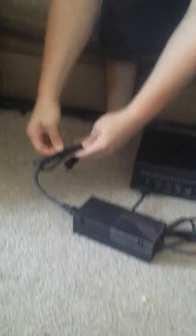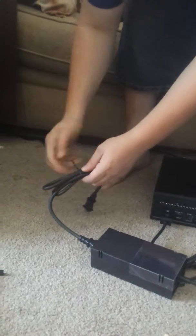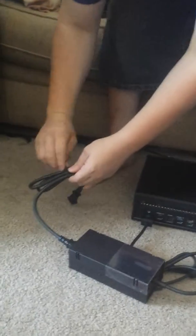You're going to plug this into your wall outlet, your surge protector, whatever it is that you use. This is where you're going to plug this into.